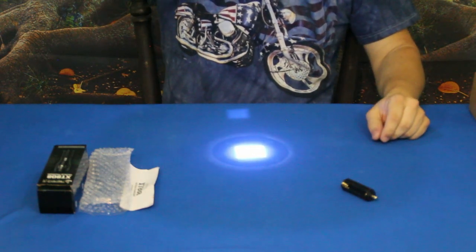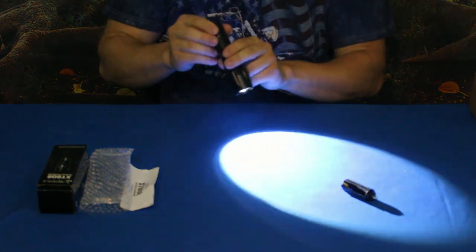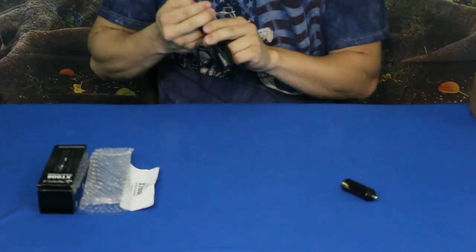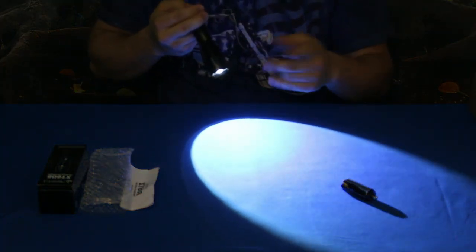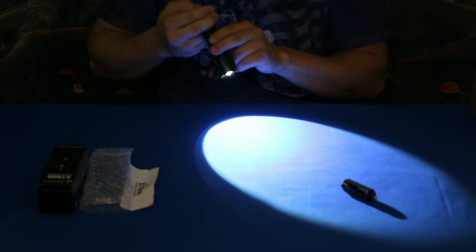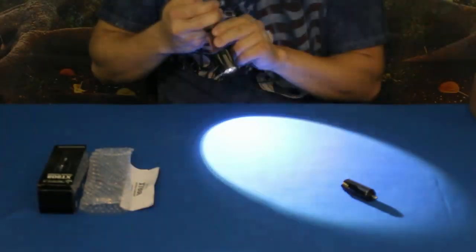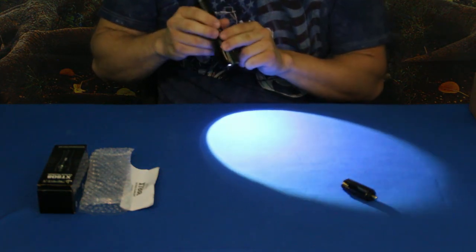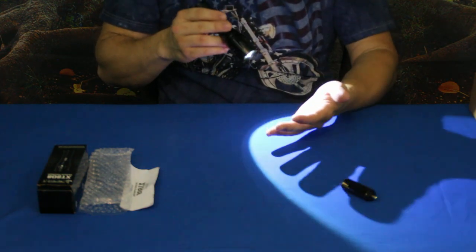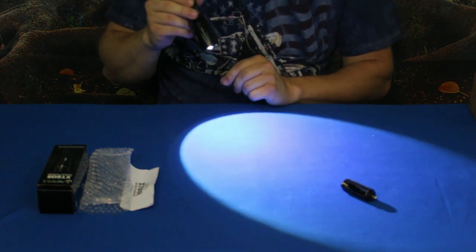Another feature is that it has different light stages. The first is high, which is of course very bright — though the camera dims it down. Then there's low, and even at low this is still a pretty bright flashlight — definitely brighter than a standard 2D flashlight from the local hardware store.